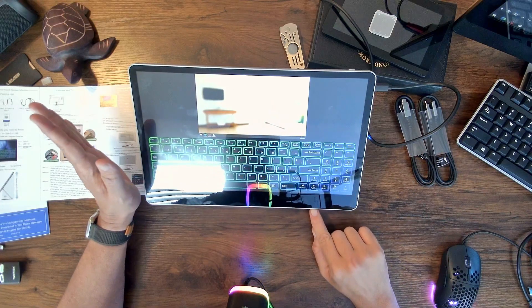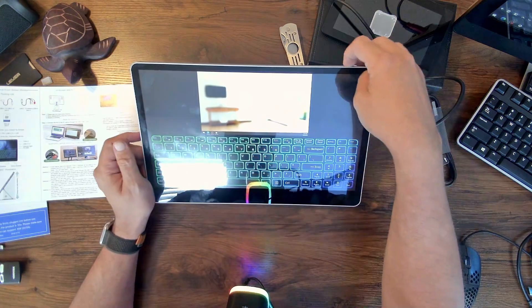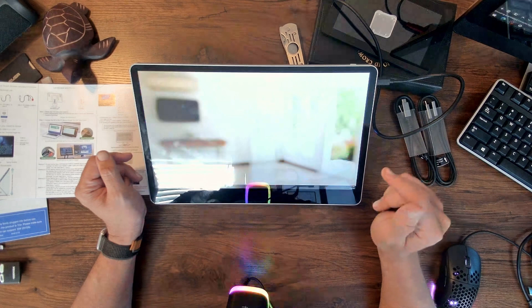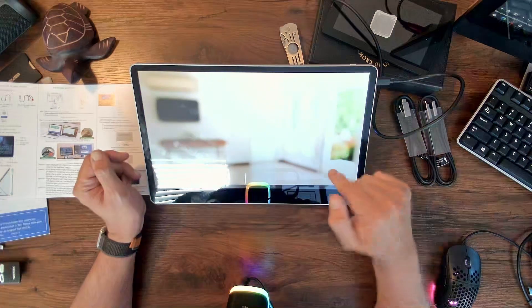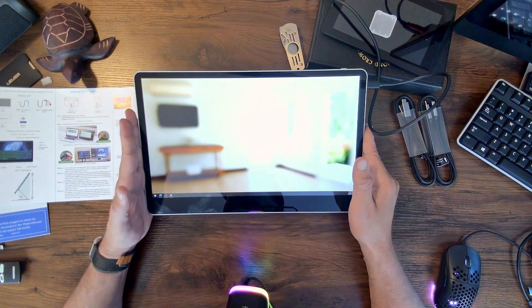This is an absolutely incredible unit. One thing to note is that it does have built-in speakers on the bottom. You can also turn off the built-in keyboard by clicking the button again — it essentially loads a pass-through for the keyboard to your main machine. I'm absolutely loving this external monitor and I'm going to use it for the next couple of months. If you're watching and have any questions about setup or concerns, let me know and I'll share how it's been working for me.